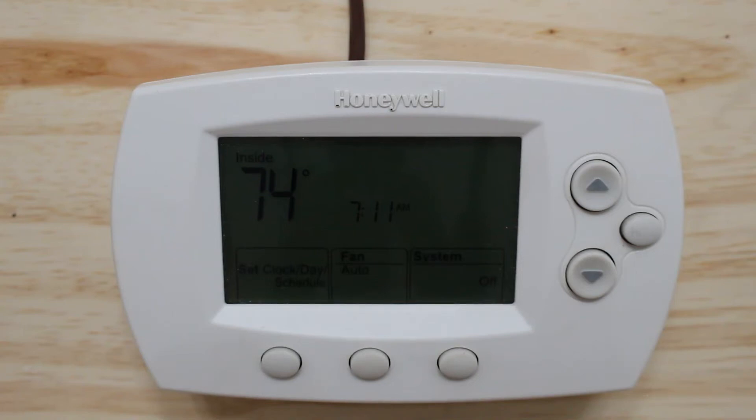Hello everyone and welcome to Jumper Man Tech, where we specialize in HVAC but do everything DIY. In today's video we're going to go over thermostats and how they work.